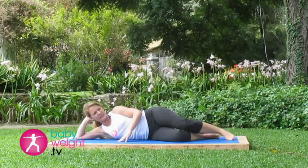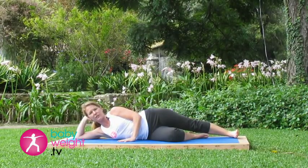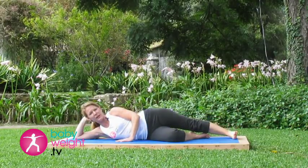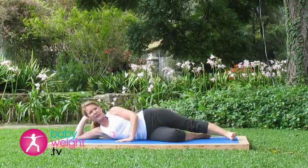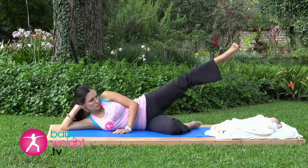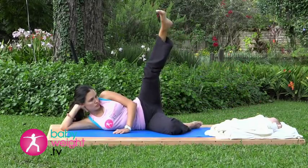On your right side, with your right or bottom leg bent, top leg straight. Inhaling deeply here. When you exhale, lift that left leg up — straight leg. Inhale it back down, drawing that belly button in toward the spine. Exhale up — it can be a little or a lot. Inhale down. Three more — exhaling up, inhaling down, keeping this motion in the comfortable range. Last one — exhaling up and inhaling down.